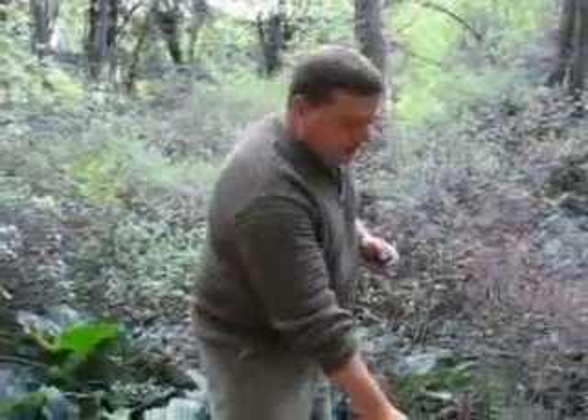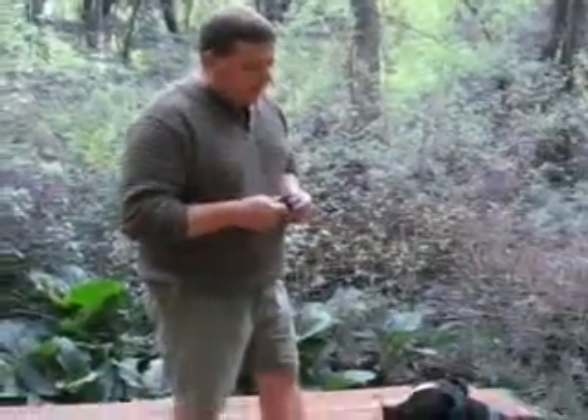The clicker is not used to get attention. It's not used to remote control the dog. It's used to mark a behavior. So the first thing you want to do with a clicker is just charge it with your dog — take a couple of days and just casually click and then treat. Good girl, Izzy.